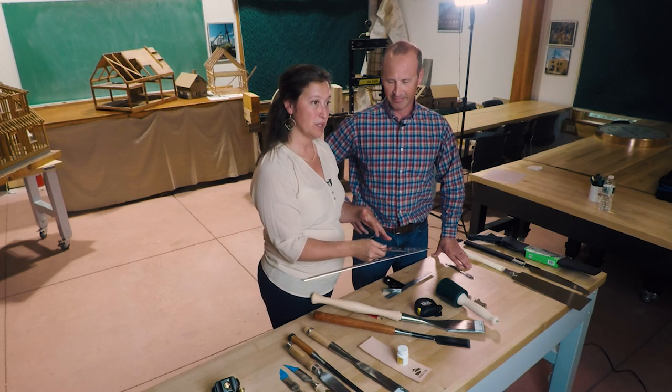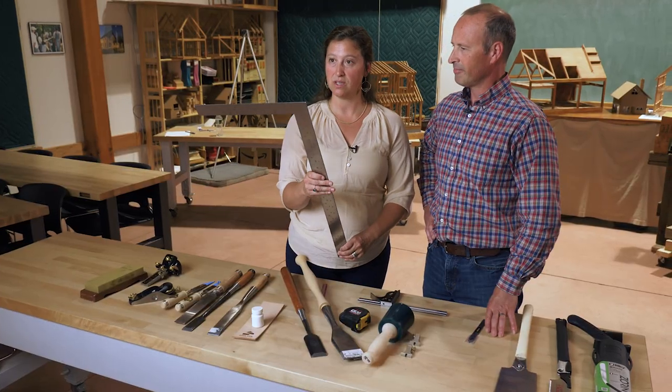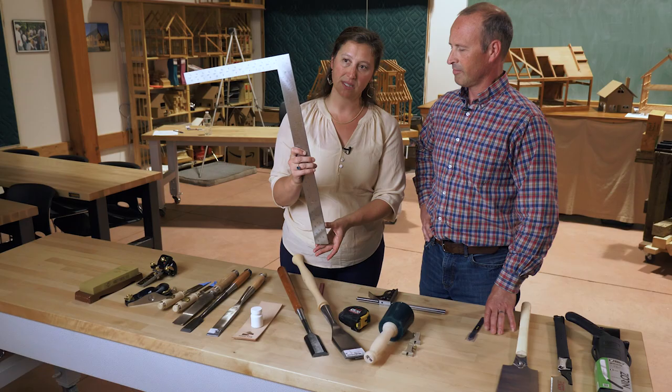The Chinois framing square is unique in the framing square market because Chinois makes it specifically for us — you can't really find it elsewhere. In addition to using it to lay out your joints on your beams and make square cuts, we also use the framing square to measure the width of our mortises and sometimes the depth as well.